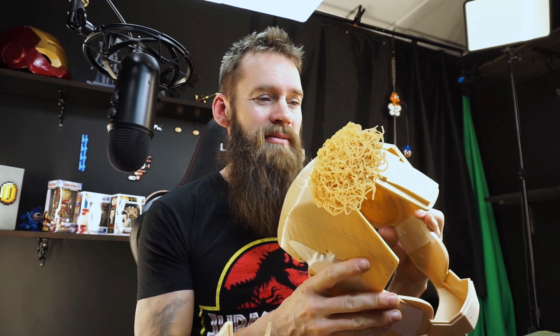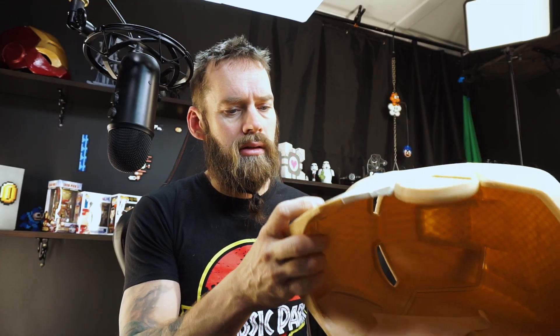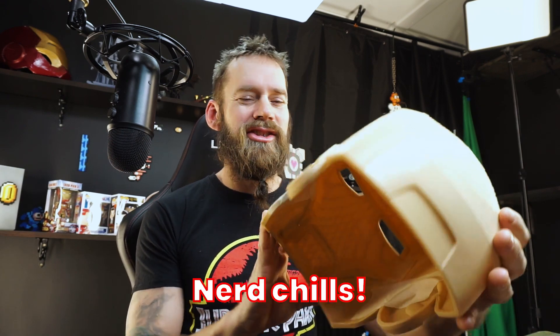When I took it out from the printer, it kind of looked like noodles. And yeah, I like noodles. This one just fits quite perfectly in this one, actually. Damn, look at this guys — look at this. This is quite sweet, right? It's not just me. I hope it's not just me. It's... nerd chills.